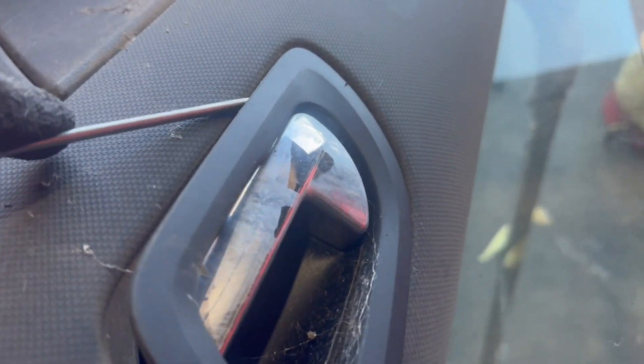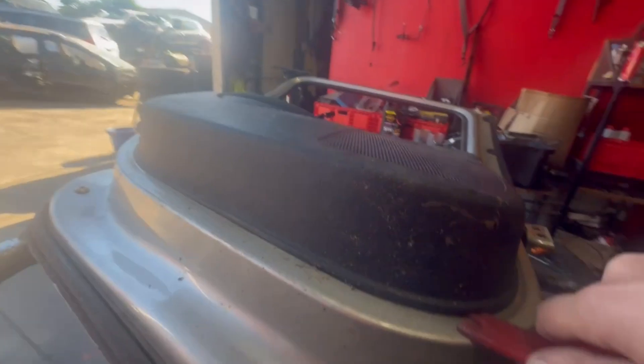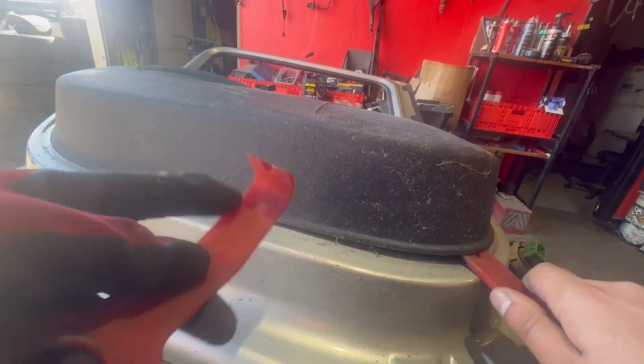On the side of the door panel there is a torque screw that you'll need to remove. Remove the trim around the door open handle. Next, using plastic tools is the most important part, as there are clips on the inside of the door panel that hold it in place. These can break in the process — do not use a flathead metal screwdriver as you can damage the panel or the door.